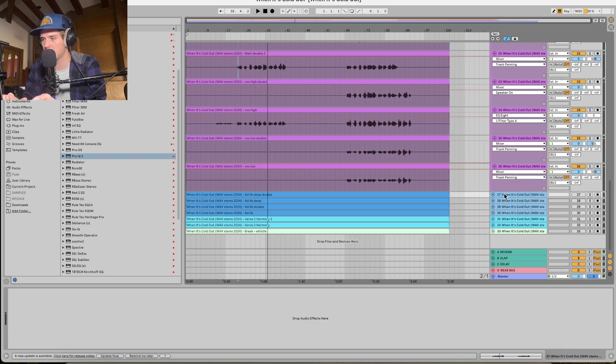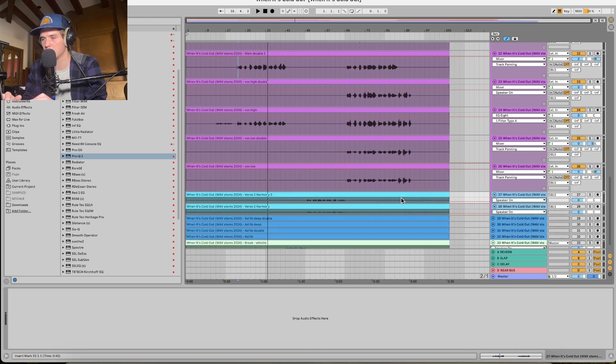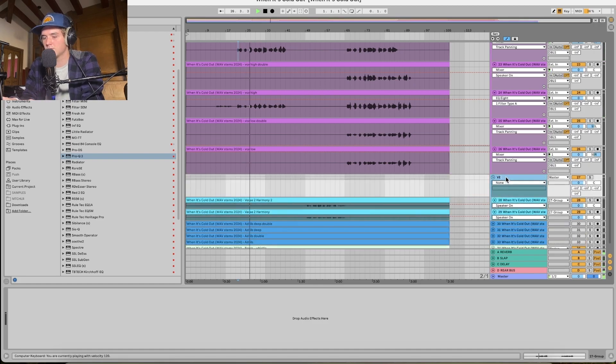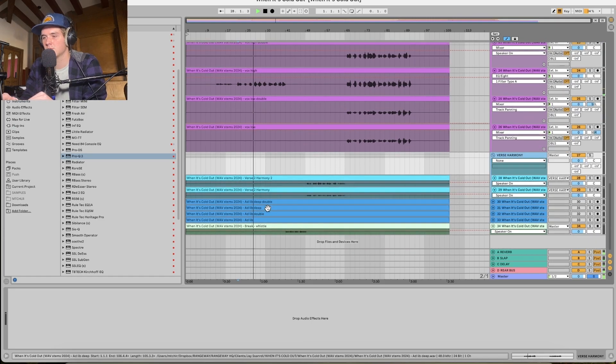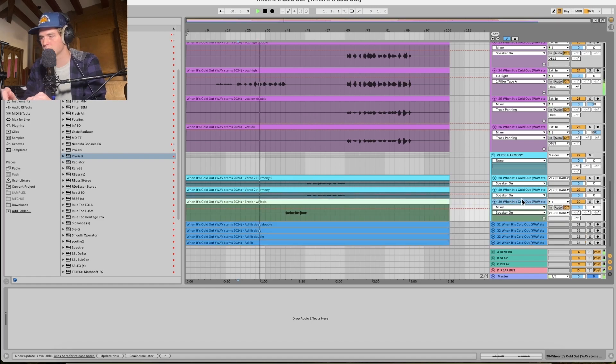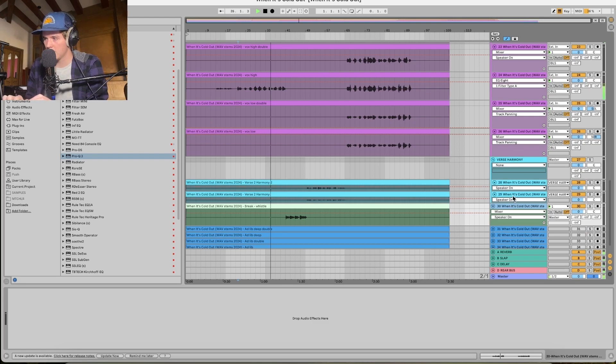Now, what are these? These will be the ad-libs. I'm going to work with the ad-libs later. Let's go into the verse two harmony, and there's this whistle part — that's for the instrumental. I'm on my way. I really am enjoying the way these harmonies sound. I might actually just throw these into this group somehow.